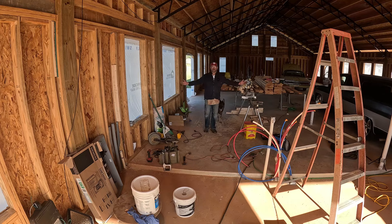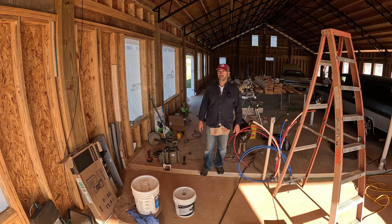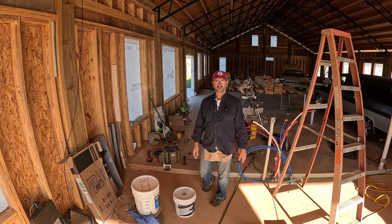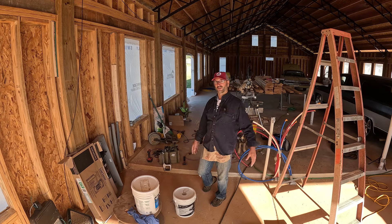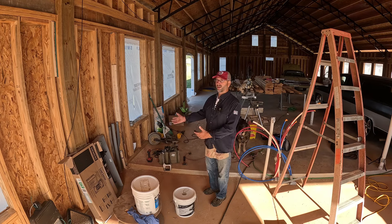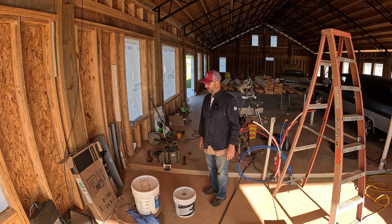Hey folks, welcome back to the channel and welcome back to the house. Today's a big day - we are going to get power to the house. We've been running on an extension cord from across the driveway - a 15 amp wire on a 30 amp breaker getting crushed every day. It's time to get the power in here. We've got a 200 amp panel to install, and we're going to pull some cable. Some friends are coming over later to help.